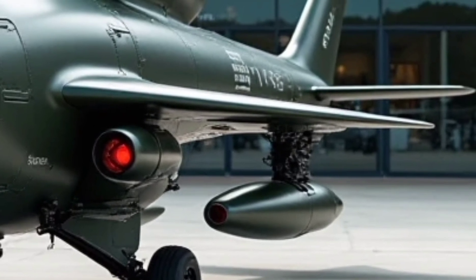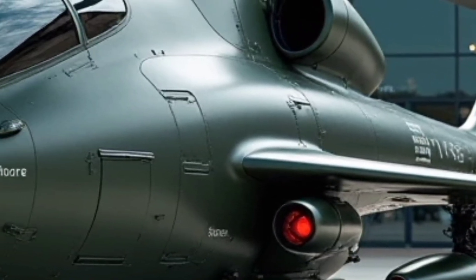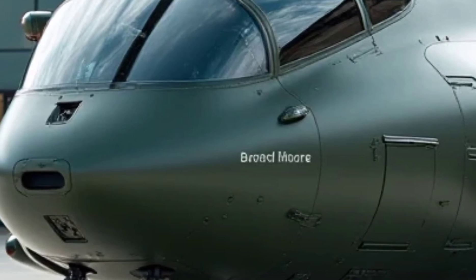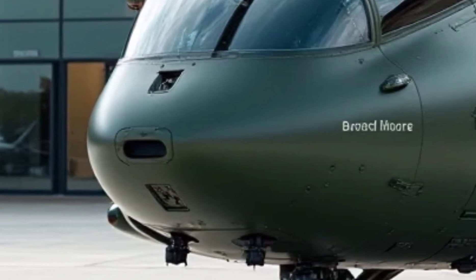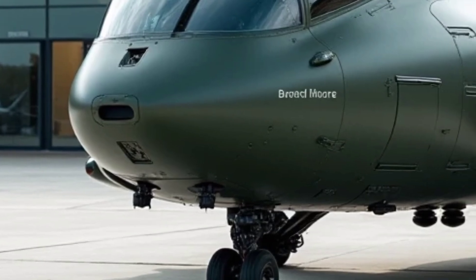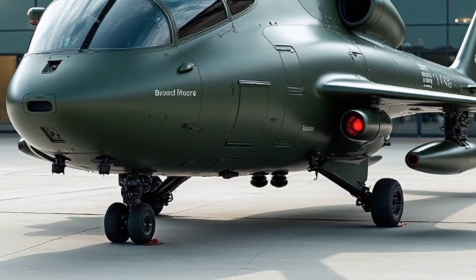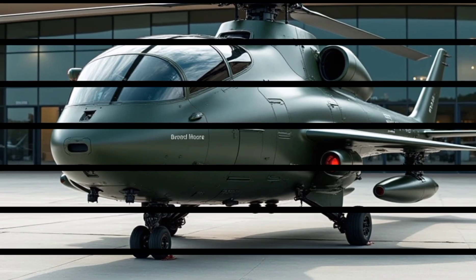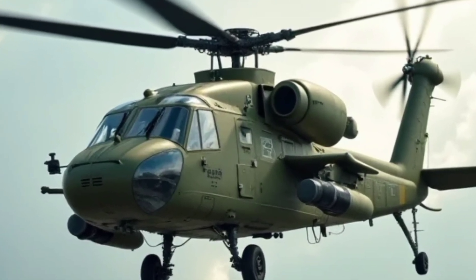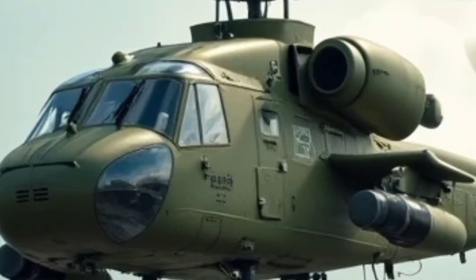One of the key aspects that sets the H-145 MT2 apart from its predecessors is its improved durability and reduced maintenance requirements. The helicopter is built with high-strength composite materials that increase its lifespan while minimizing weight. Advanced diagnostic systems enable predictive maintenance, reducing downtime and ensuring mission readiness. This translates to lower operational costs and increased availability for operators.